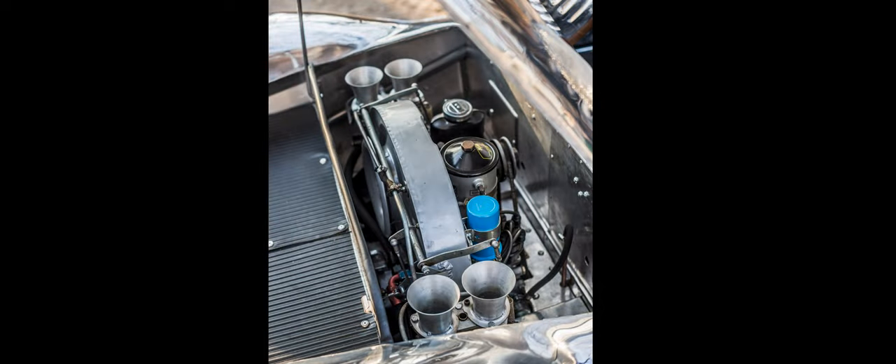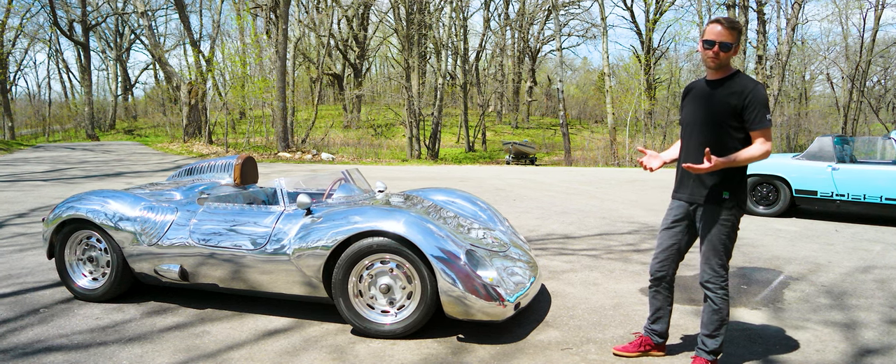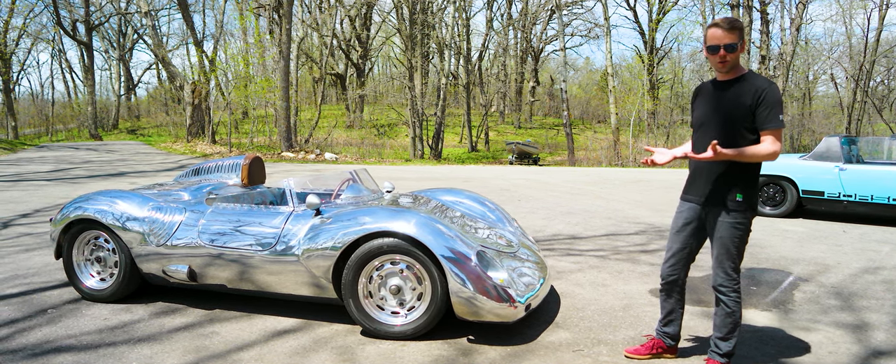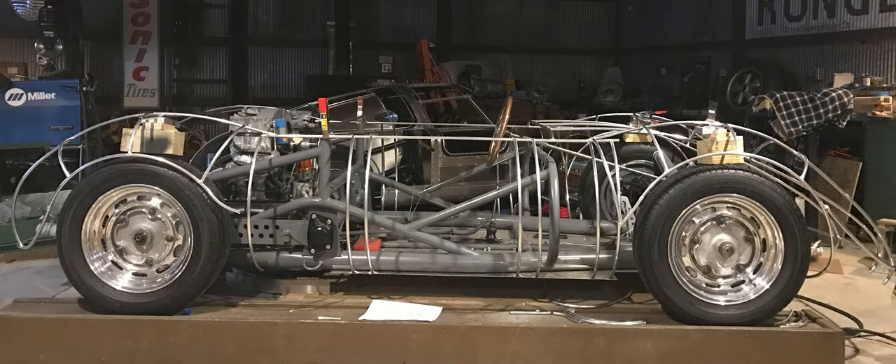The car is powered by a Porsche 912 four-cylinder. It puts out about 100 horsepower, but it's just so perfectly balanced — you think only 100 horsepower, but the car weighs about 1200 pounds. So the power to weight ratio is just beautiful.